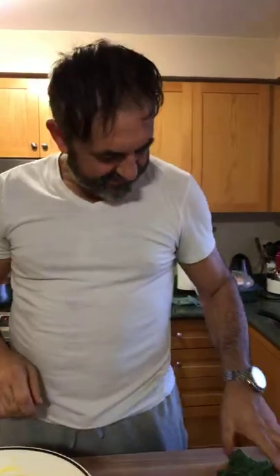Hi everyone, it's Dario and Anita with Passion is Cooking. Everyone was so excited about our spaghetti squash, so we decided to make it again and this time do a Facebook Live. Here is Chef Dario in the kitchen.